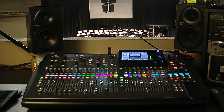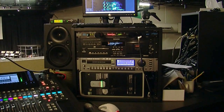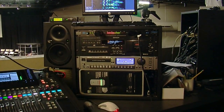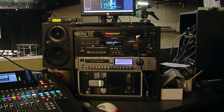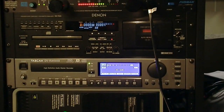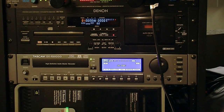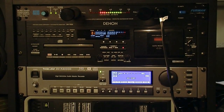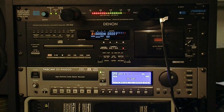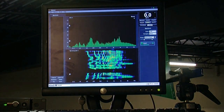We have our Behringer X32 here, and then over here on the right-hand side we have a really old machine sitting on the bottom. Next up is our Tascam DVRA 1000 — that is a CD recording and mastering unit; very happy to have switched to that from the previous one. Next is our good old Denon CD player and cassette — not that I've played a cassette in years, but it's there. And then right up on top we have SMAART running, which is beautiful to have.